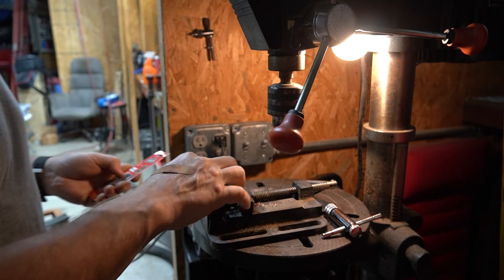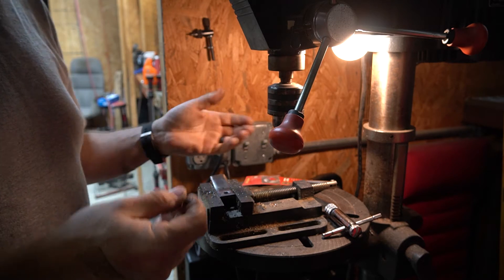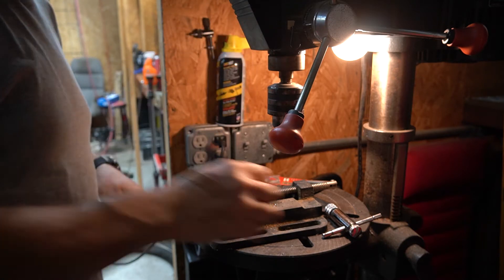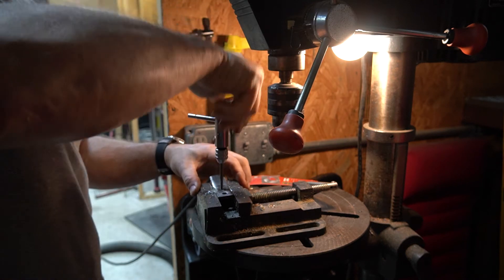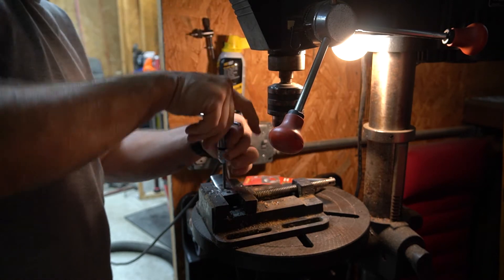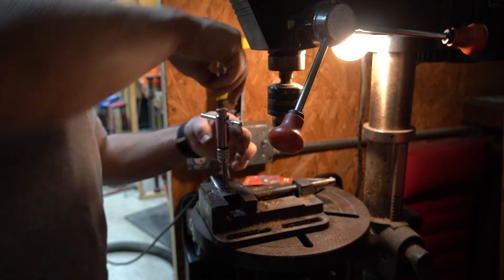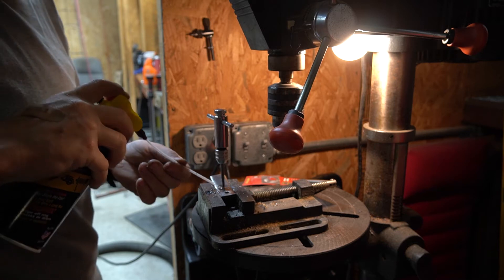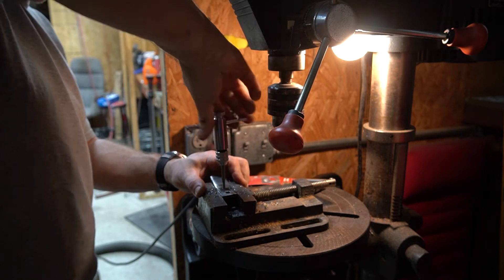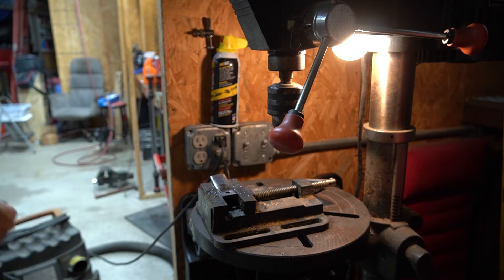I'm going to do the tapping procedure right here on the drill press since it's already in the vise. I have this wonderful light that I've been meaning to change out to an LED bulb and just haven't done it. Give that a little blaster blast. I do like these new blaster cans with the adjustable nozzle - I thought it was kind of gimmicky at first, but I believe that is it - it is just threading in there beautifully now. I'll clean this up and put all this stuff away. Absolutely brilliant.